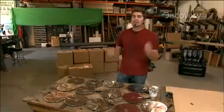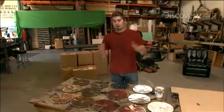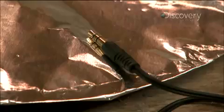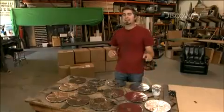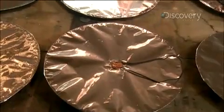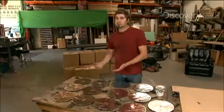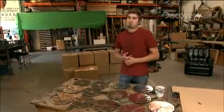Even before he busts a move, Tory's already busted the cost of this myth. The claim is that these speakers cost less than a dollar to make. I call internet bull crap, because these mini jacks cost $10 each — right there, you've already blown your budget. So if he's lying about that, my feeling is he's probably not telling the truth about them working either.